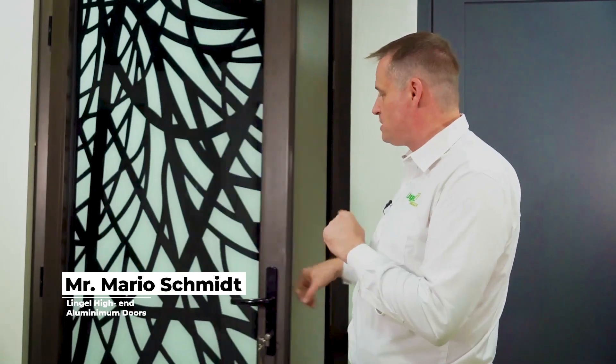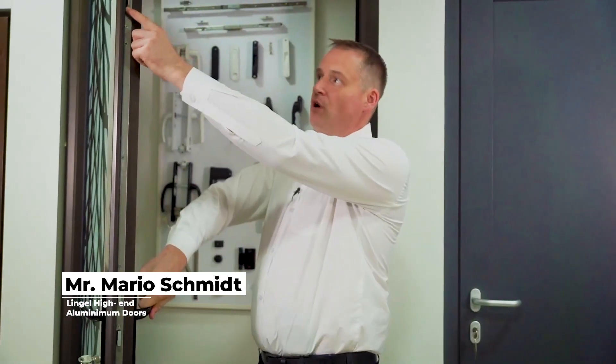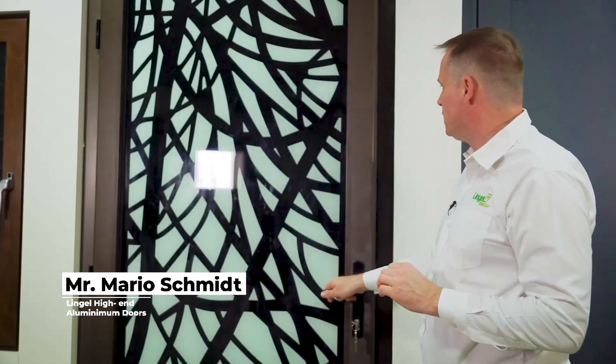The 6.0 door also has a multi-point lock with a hook lock for the same level of security as the HÜG door from Germany, so both doors are absolutely buckle proof when locked.